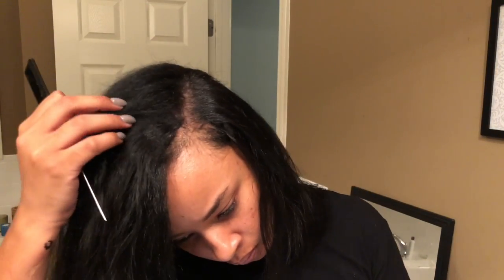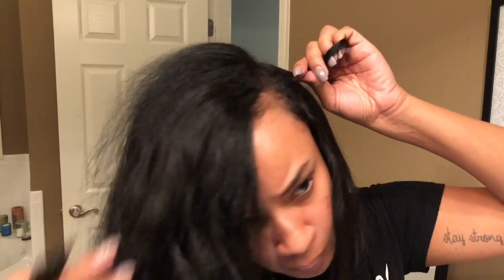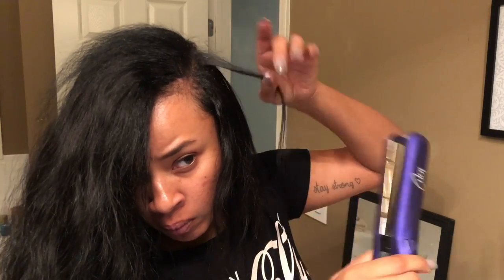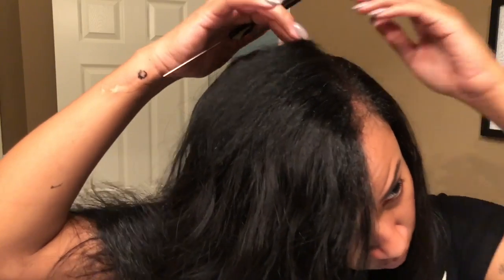Before y'all catch it, let me just go ahead and say I did not leave enough leave out — I do that sometimes. That's important: when you're sectioning off the part that you're going to leave out, please just make sure you are leaving enough out because you don't want people to be able to see your tracks. With the way I'm going to curl my bang I'll kind of be able to camouflage it, so it's okay — it'll do for the time that I plan on wearing this quick weave.